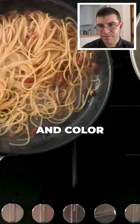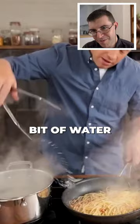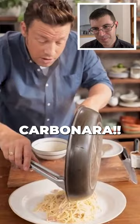Use the water to stop the frying. Bit of water. Don't add the water like this. Ha ha! Carbonara! This is why I like Jamie — he's very theatrical, he's very entertaining.